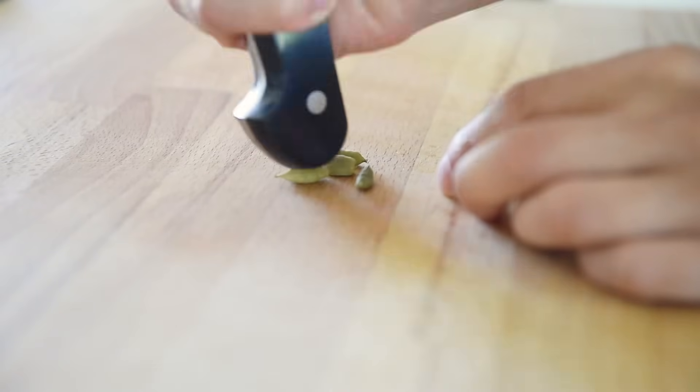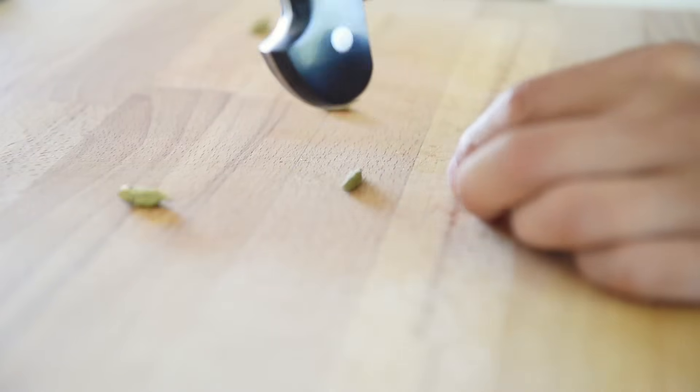These are amazing cardamom pods — incredibly aromatic. It's completely up to you if you want to leave the pods whole or just use the seeds. You can use the butt of the knife to open the pods to extract the seeds.